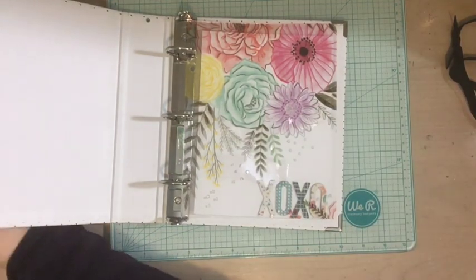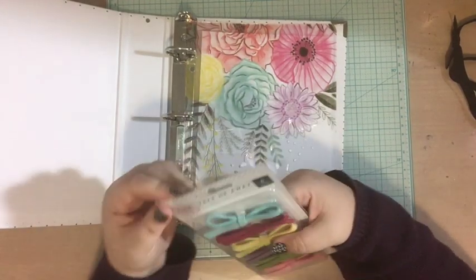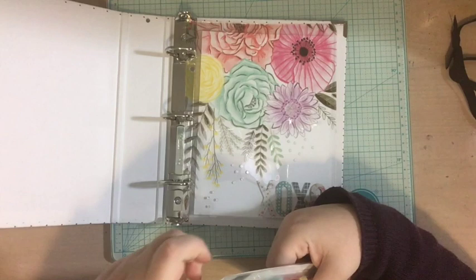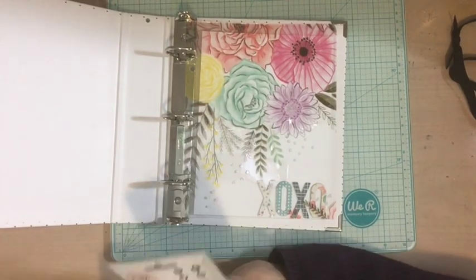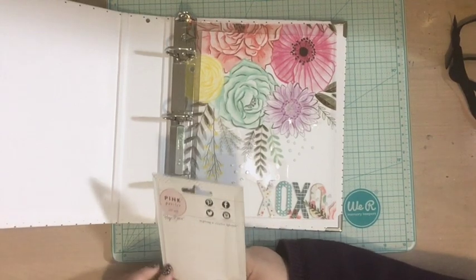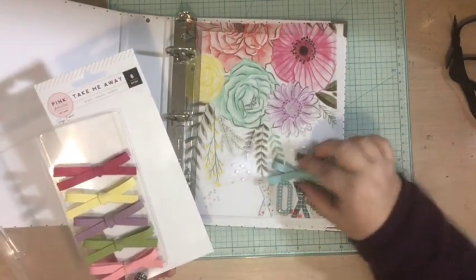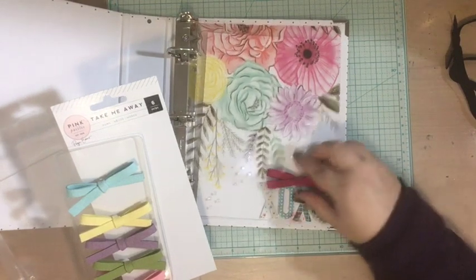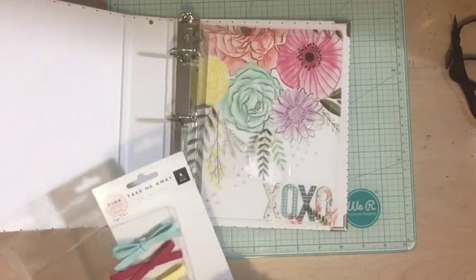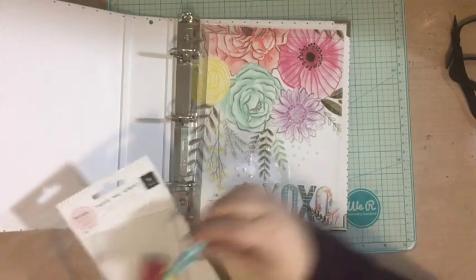One thing I might want to add is one of these 'Take Me Away' bows from the Take Me Away collection by Pink Paisley and Paige Evans. They're kind of like felt or pleather bows — I purchased them because I think they're adorable and I love everything Paige Evans makes. I think it would be really cute to have a bow right there. Now to decide which color — maybe pink? Actually the purple is really pretty, but okay, I like the first one.